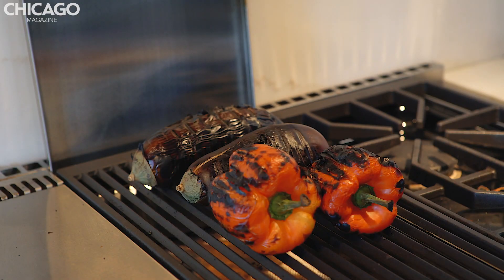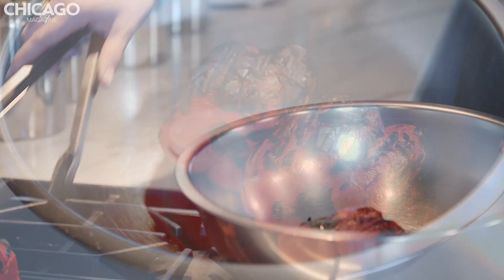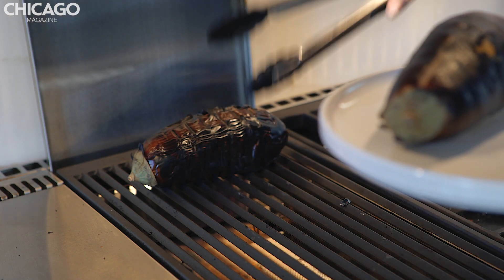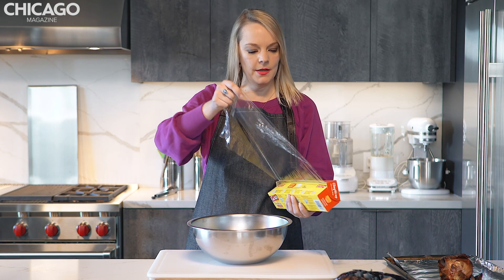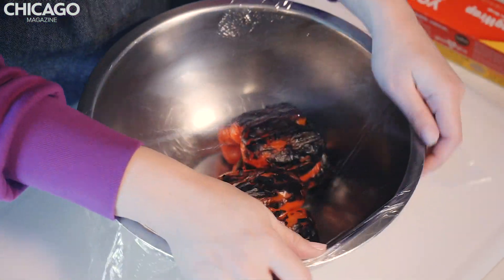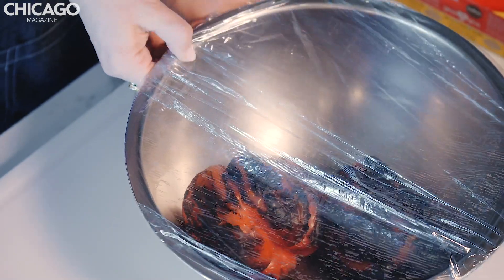All right, I think we are ready to go. You're going to want to put the peppers into a bowl — char city! And then for the eggplant, we're just going to want to throw them on a dish that has a little bit of a rim. We put the peppers in this bowl and it's time for them to take a little nap under some plastic wrap. Basically, what we're doing is we're letting the peppers steam a little bit so that we can peel the skin off them. Cover them up and let them steam.